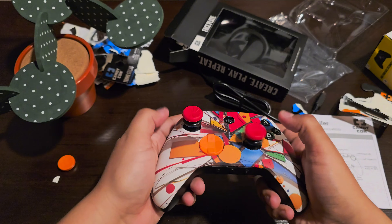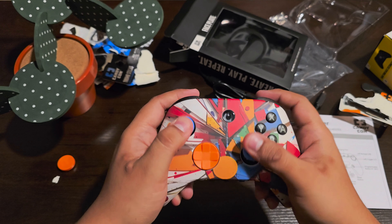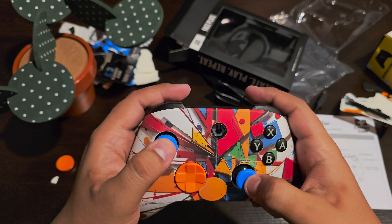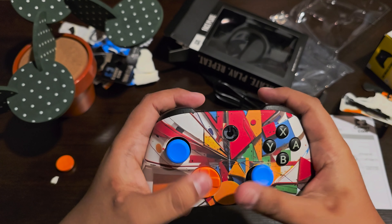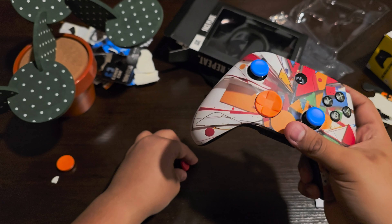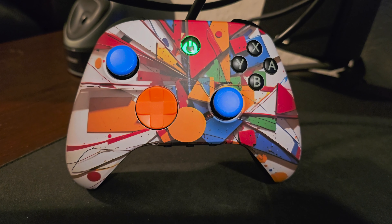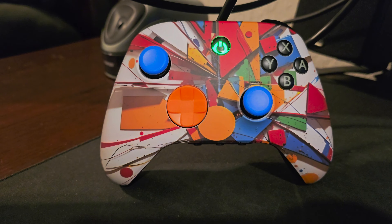Inside the box you're going to find the skeleton of the controller. It's going to come with the charging port — it is Type-C — and a USB dongle, which I'm guessing is the Bluetooth device so you can connect it to either the computer or the Nintendo Switch. These are the only compatible devices: Nintendo Switch and PC.